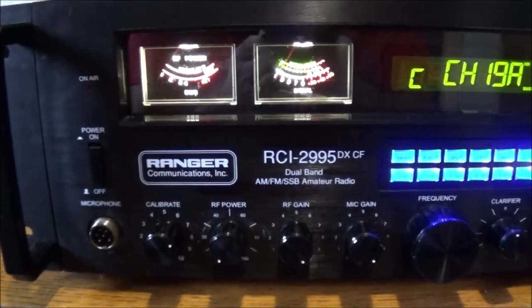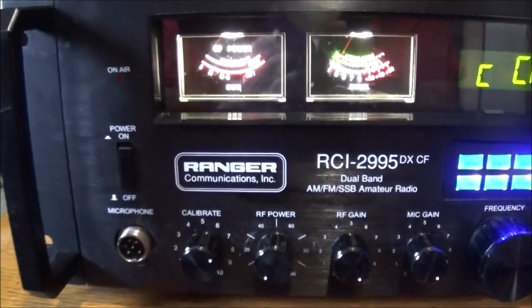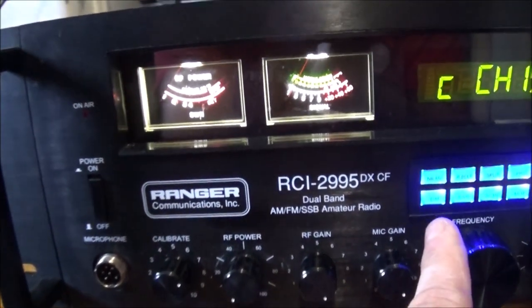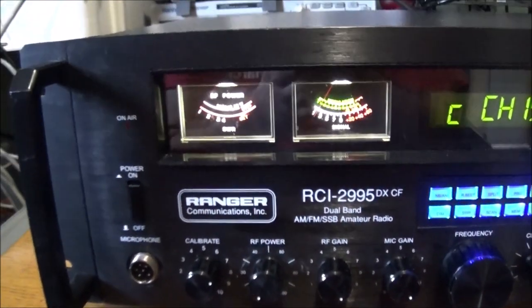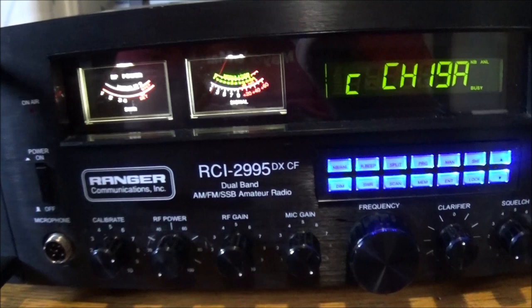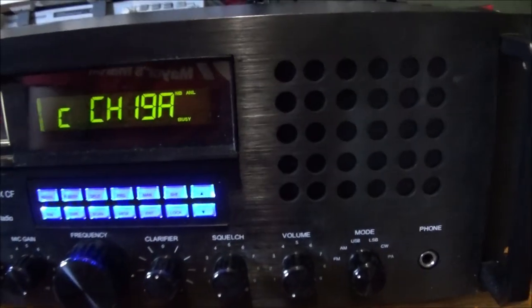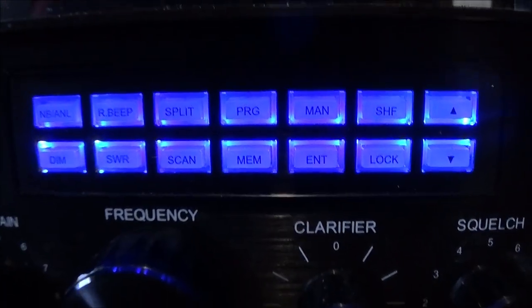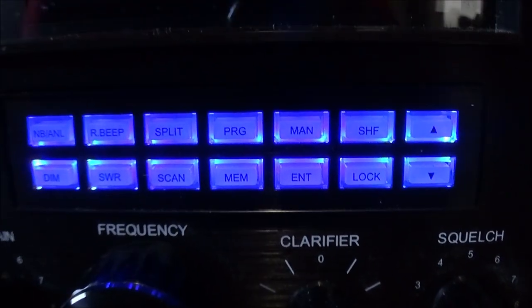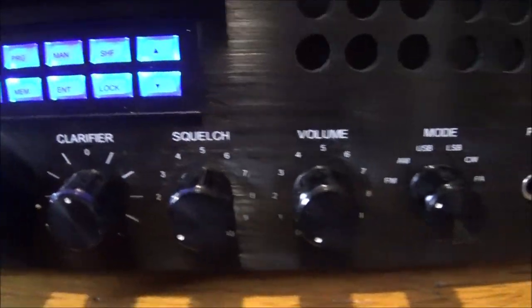I'm not going to go over the actual functionality of the radio. I mean, there are people who have probably done reviews on these, and I've just got this so I'm not overly familiar, especially with these buttons. I have to become more familiar with these functions. But other than that, everything is just the standard buttons that you commonly would see on such a radio.